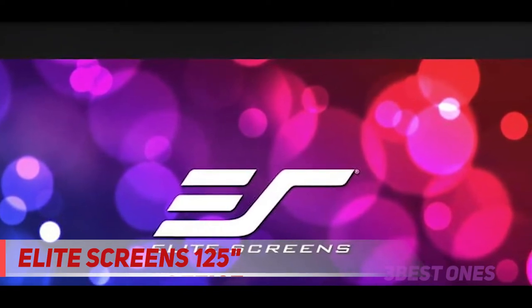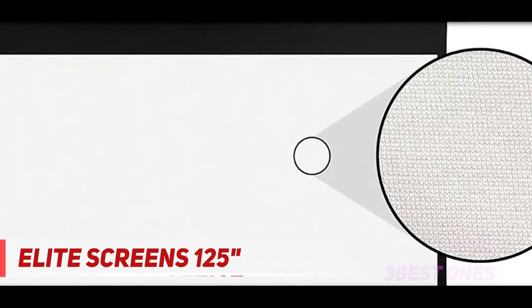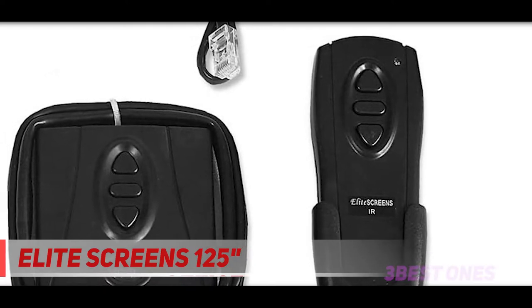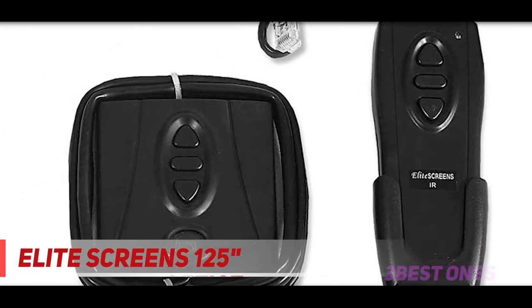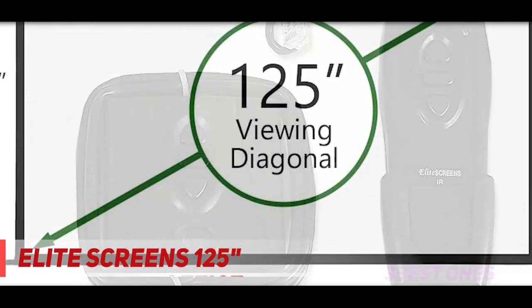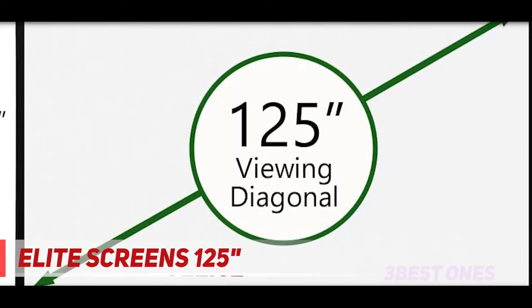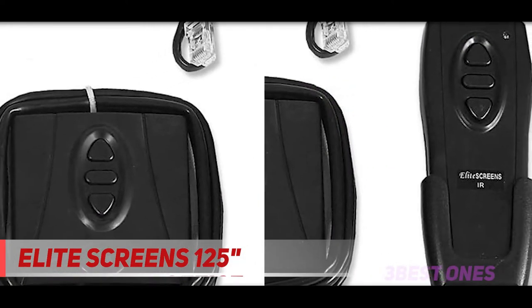Not compatible with ultra-short projectors. Ships fully assembled, plug and play ready. Features a durable casing that easily installs to your wall or ceiling with the included installation kit. Includes infrared remote, detachable three-way wall switch, and 12V trigger cable. Comes with a 2-year and 3-year manufacturer's warranty by Elite Screens, an ISO 9001 manufacturer since 2004.